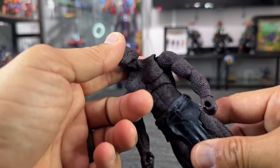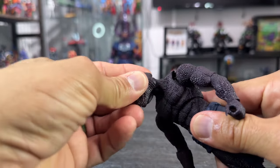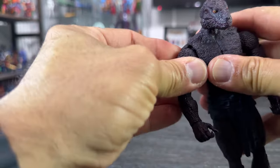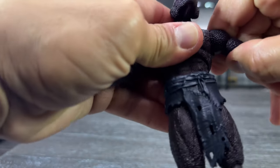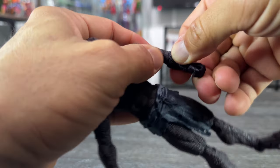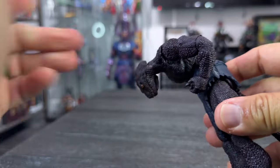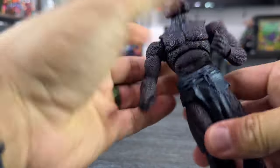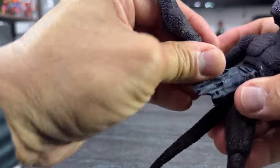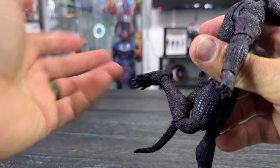Let me take a look at the articulation — it's very simple. You have a double ball joint on the neck that tilts up, down, side to side, and rotates. Shoulders go up 90 degrees with a beautiful butterfly joint. You have a floating bicep rotation, double-jointed elbows past 90 degrees, hinge and swivel on the wrists. Torso articulation is insane — back and forth, side to side, rotation. The legs kick high, upper thigh swivel, full split, the tail moves up and down and rotates side to side, and double-jointed knees.